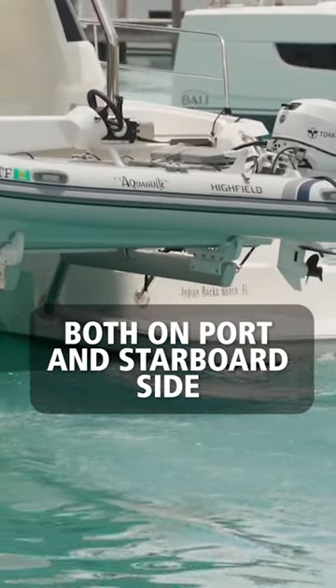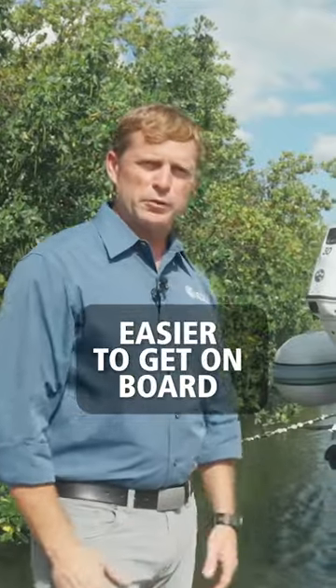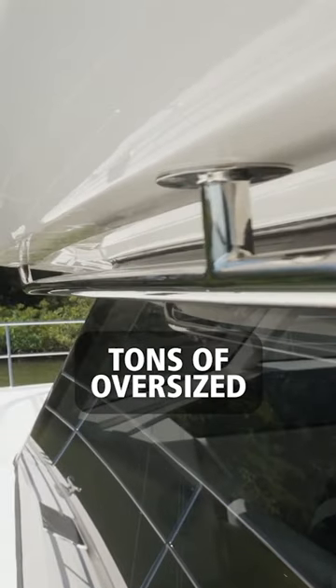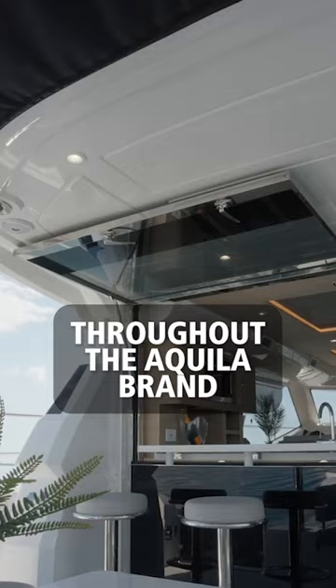The aft sponson on both port and starboard side has been revised to make it easier to get on board. You're also going to see we've got tons of oversized stainless steel on board, and that's synonymous throughout the Aquila brand.